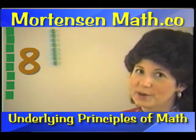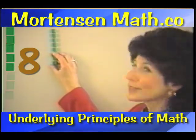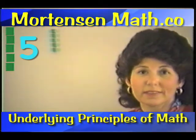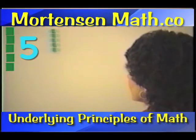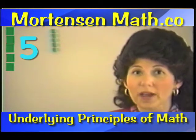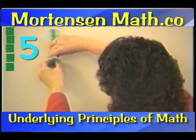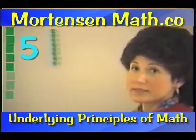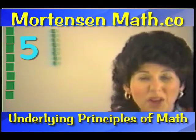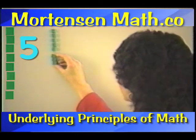I need to give him three of my baseball cards. So these are the three I'm going to give him, and we can see that we have five left. In Mortensen Math, we have two ways that we can show subtraction. One is that we can show that we have eight right here, but we have to give our friend three because we owe our friend three for that trade with the stamp. So I can remove them.